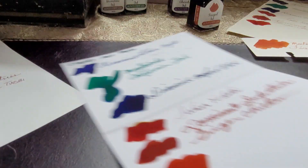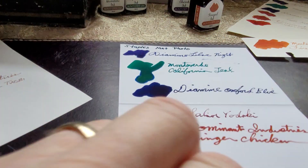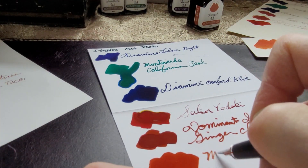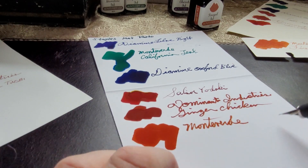This is Staples matte photo paper — it's not at all sold as fountain pen friendly. I had printed a card on the back and just wanted to see how this paper behaves. As you can see, it sucks up the ink.